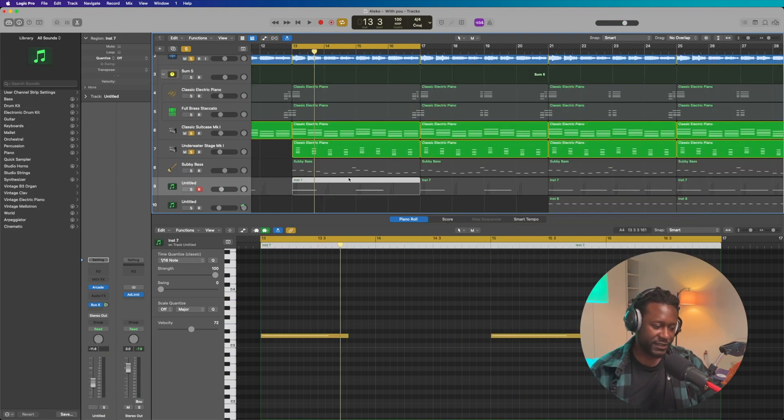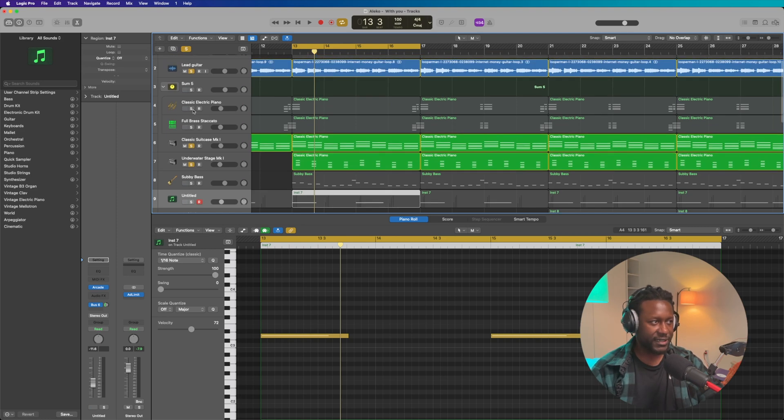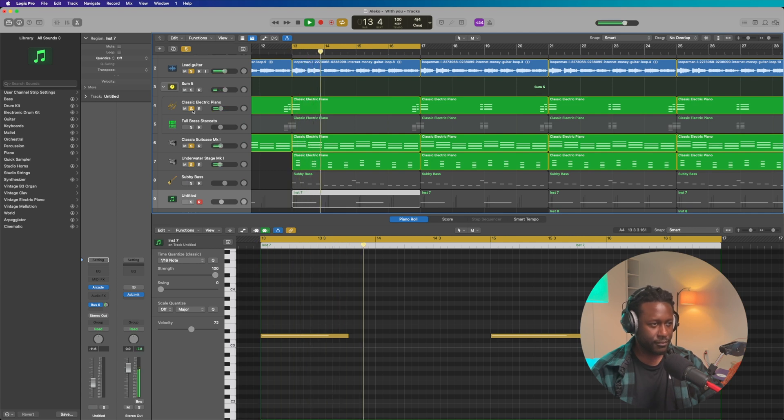At this point what I wanted was some sort of brass staccato sound that came in at the beginning and at the end of the loop — something like bam bam bam bam. Let me demonstrate. I'll just play it so y'all can hear how it sounds in context of the entire mix. It sounds like this.